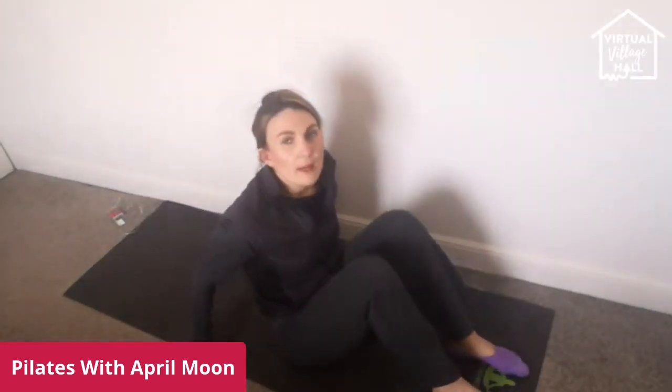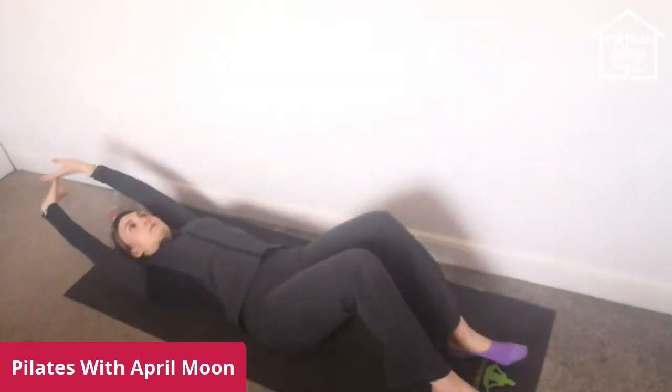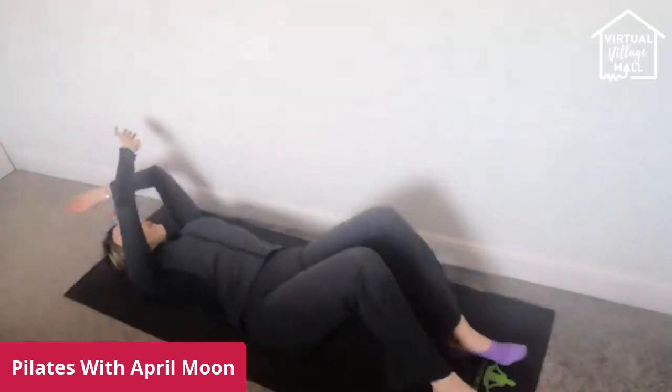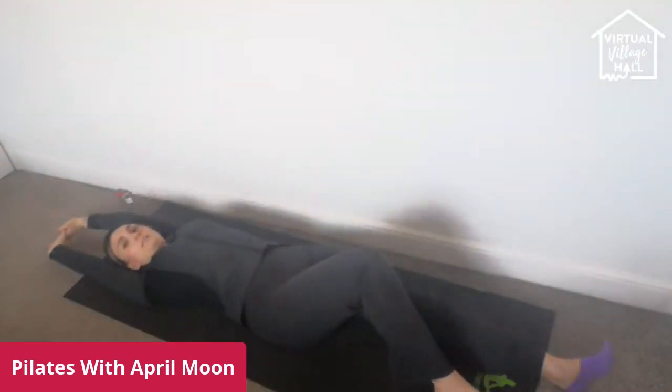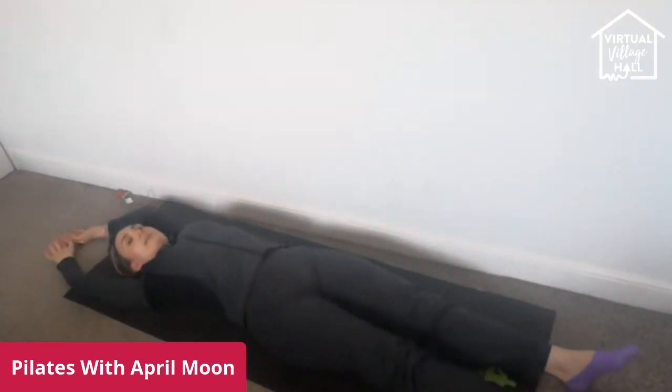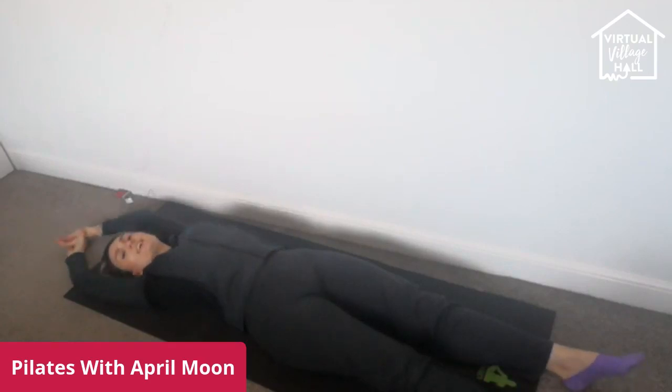Feet right at the end of the mat. You can either push your hands into the floor or nod the chin and roll down. Stretch your arms over and away from your body. Point your toes. Now inhale — I want you to go really floppy, bend the elbows. We inhale, and then exhale, push the toes. Imagine someone's pulling you and just feel that openness everywhere. Really concentrate, and then let it go.